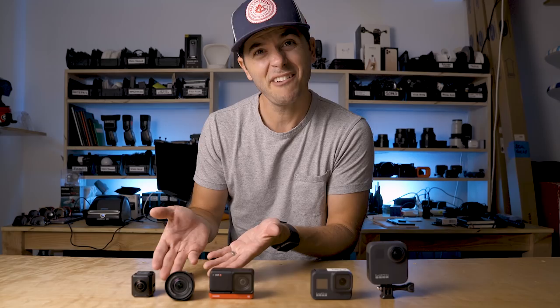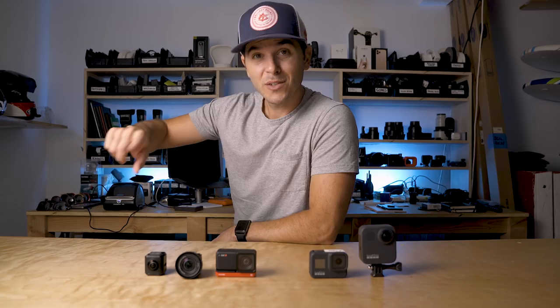This video has been a doozy — comparing the different mods to the Hero 8 Black and the Max, lining them up in post, doing all of that. So hit the like button because it's your way of saying, hey David, thanks for doing all that tedious work so I don't have to.